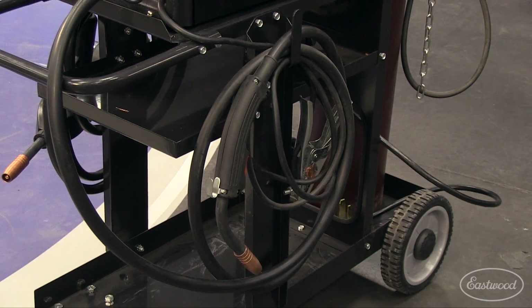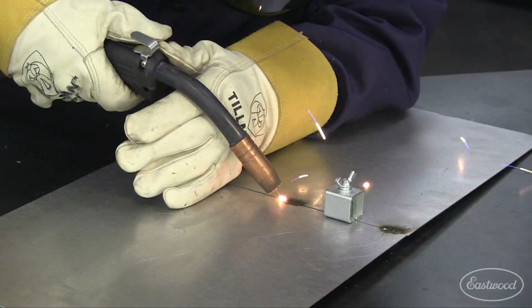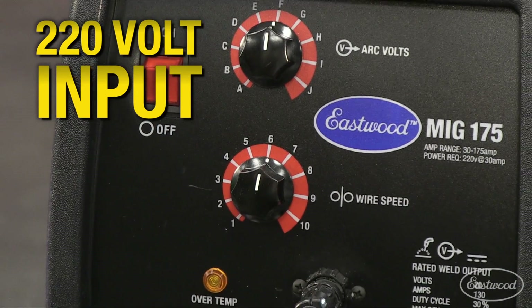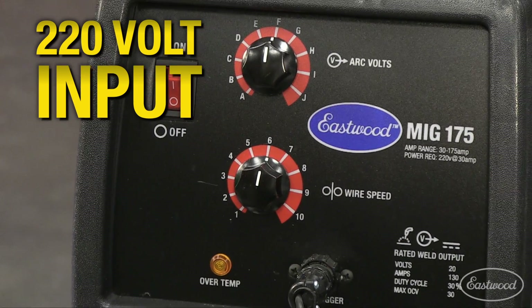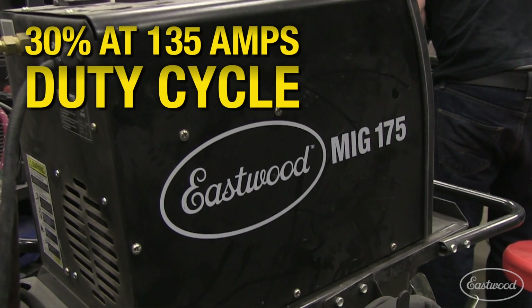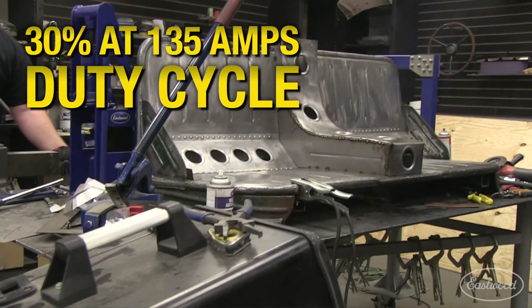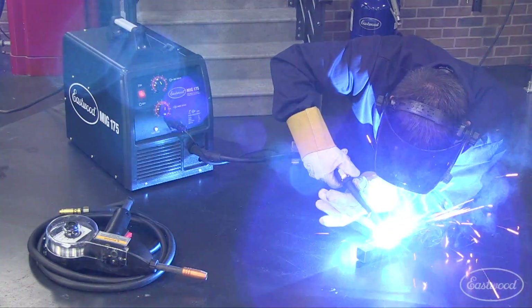The unit also features a Tweco-style torch and consumables for convenient maintenance. This machine uses 220-volt input with a 30 to 175 amp loading range, lending to a wide range of uses. With a duty cycle of 30 percent at 135 amps, it'll keep you welding until the job is finished.